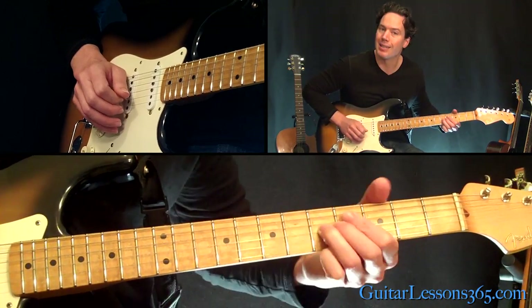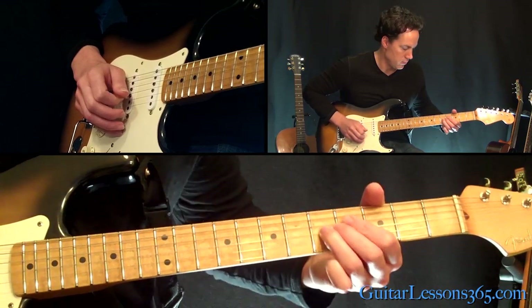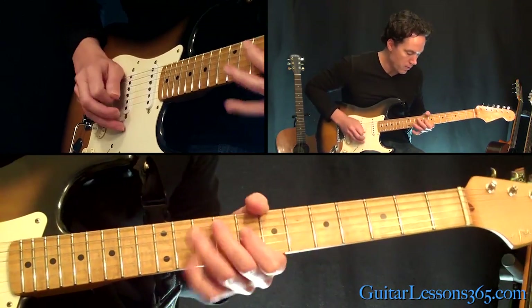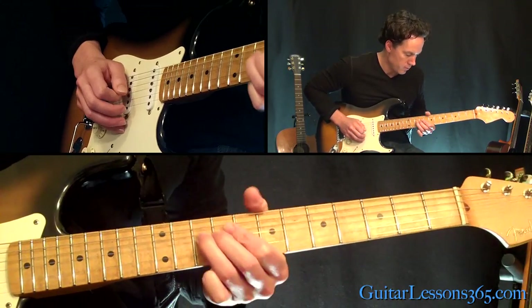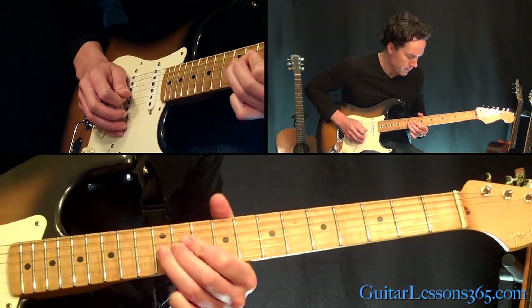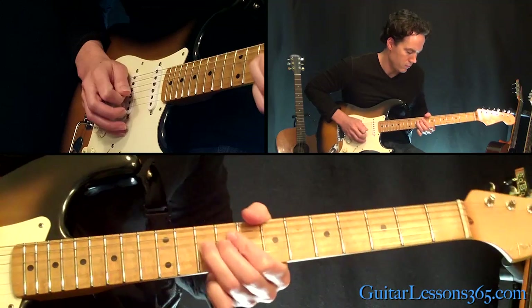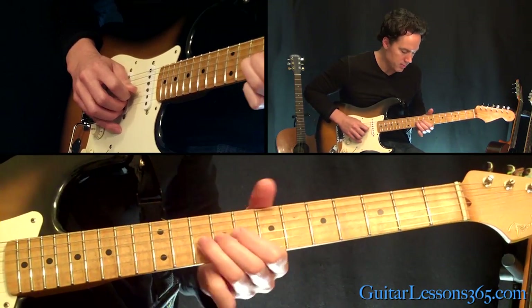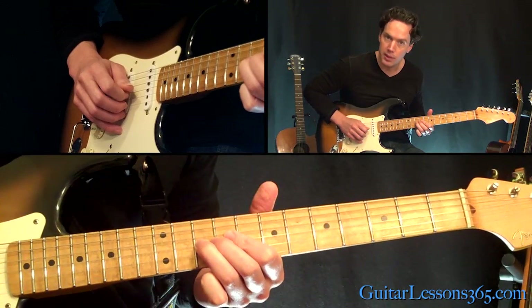Then you slide up to the 7th fret and back down to the 5th on the D string. Then we start the melody over again just like before. This time, play the 8th fret after that bend and release at the 10th fret.